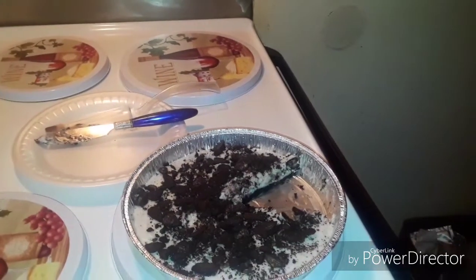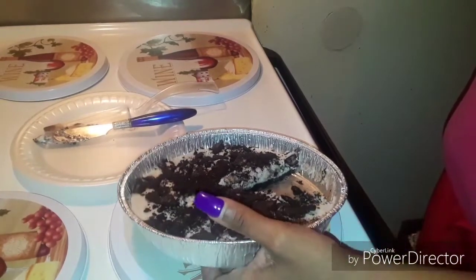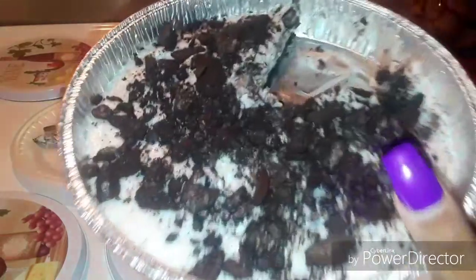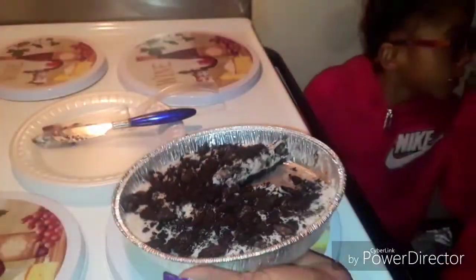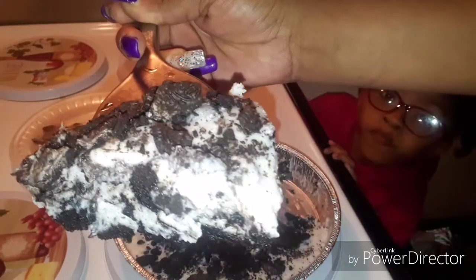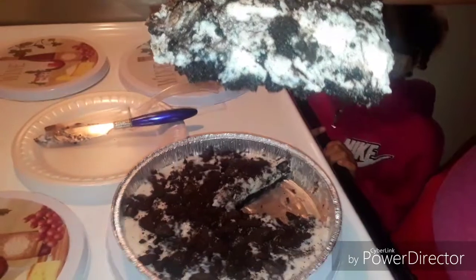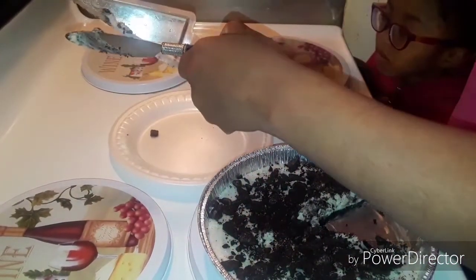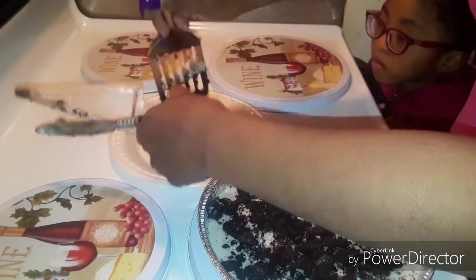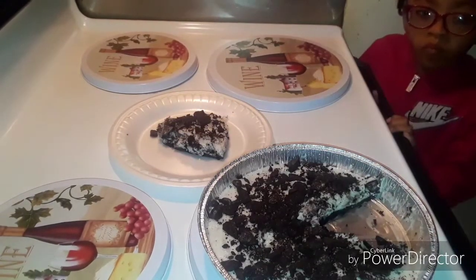Okay guys and there you have it — it's all done! Cut into pieces, and here it is — this is how it looks. That looks good, looks yummy guys, yummy yummy yummy! Yes it does — it looks really really really good.